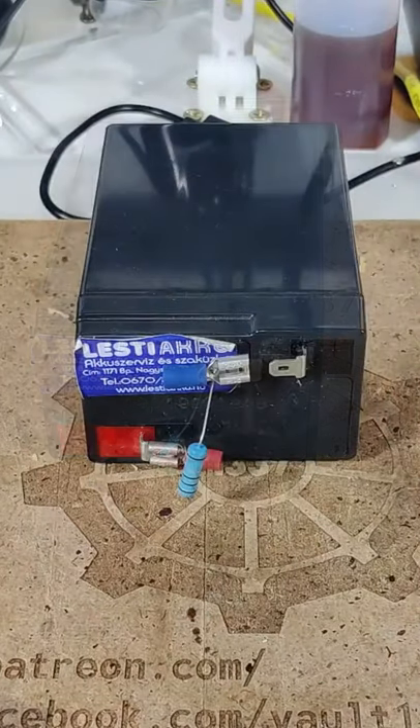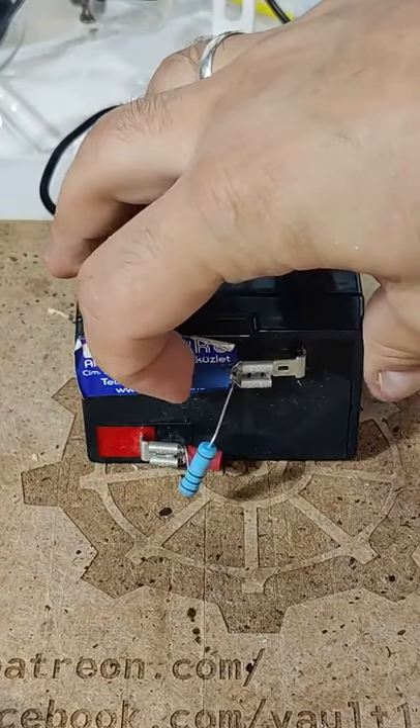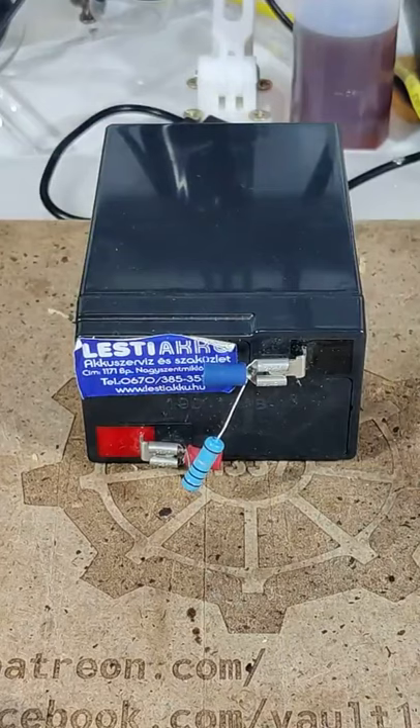One important parameter of a resistor is the power rating, meaning how many watts can it dissipate in a normal environment.